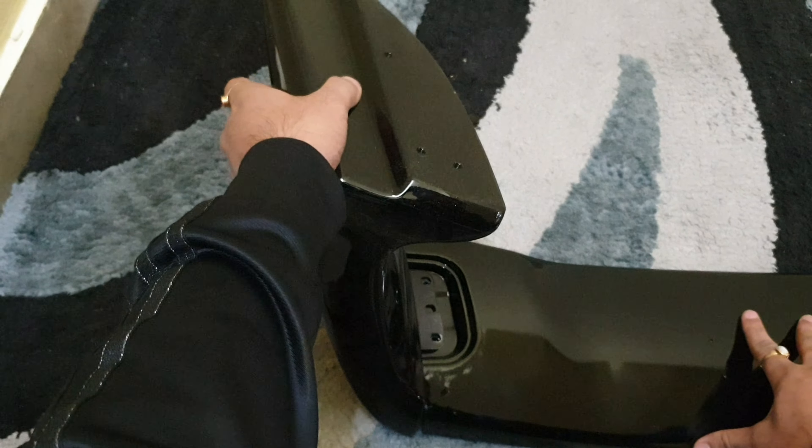This hole will be bigger than the hole on the top part. The nut bolt will pass through this hole and fix on the top part. Finally, the spoiler has been fixed.